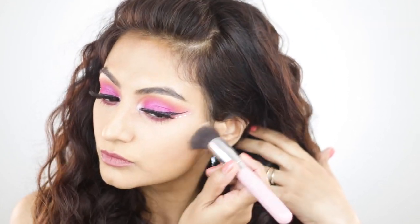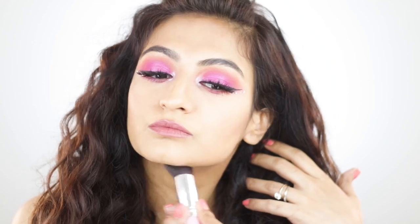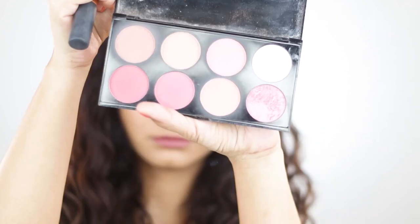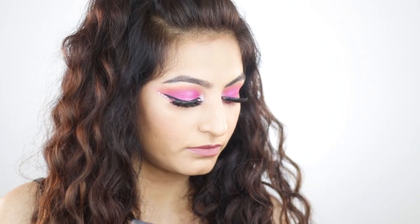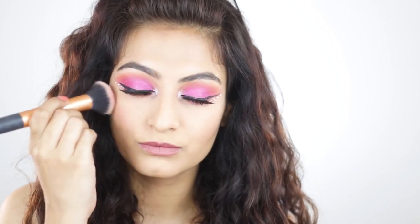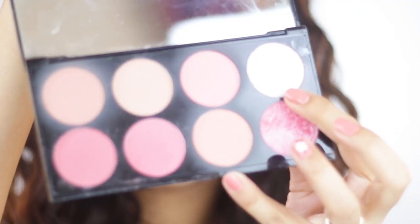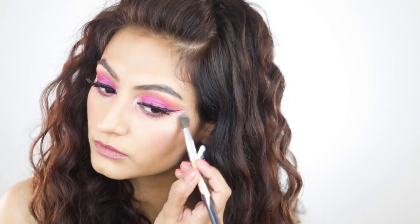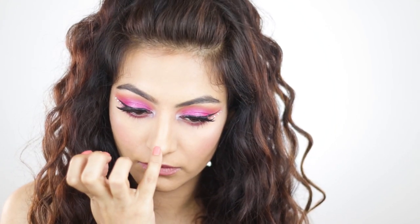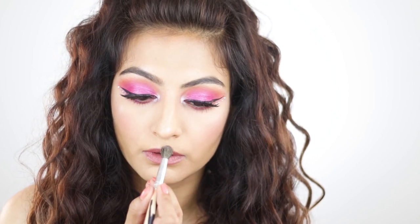I'm lightly bronzing my cheek and going under my jawline. Then I'm using the Makeup Revolution Ultra Blush Palette in Sugar and Spice — starting with the lightest color, then going in with a bright pink because I wanted to be a little more daring with my blush today. Afterwards I'm going in with the palette highlighter, an icy pink color, highlighting my cheek, the tip of my nose, my cupid's bow, and the bridge of my nose.